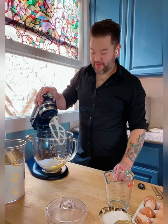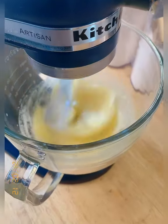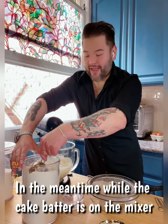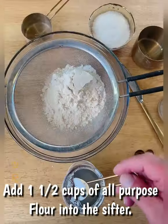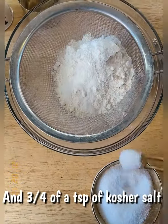Once you put the eggs and sugar into the mixing bowl, here's the trick: turn it on and let it mix for a good ten minutes — do not touch it for ten minutes. In the meantime, while the batter is mixing, we're going to prep our flour. Grab one and a half cups of all-purpose flour and put it on a sifter, followed by two teaspoons of baking powder and a third of a teaspoon of kosher salt.